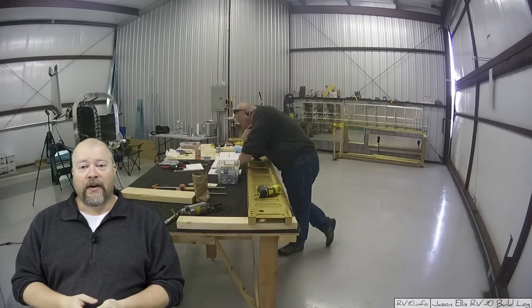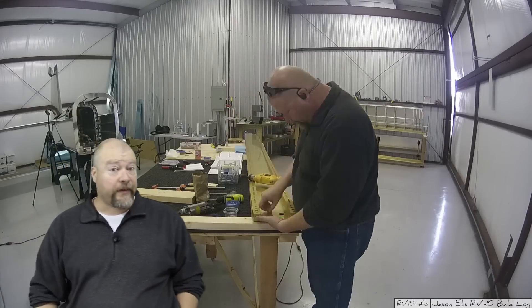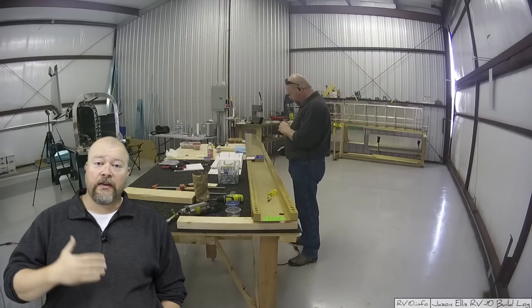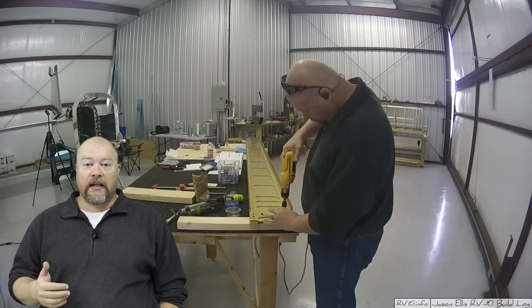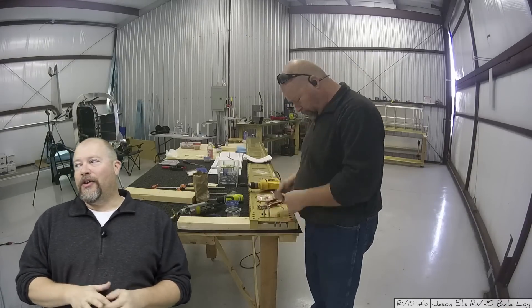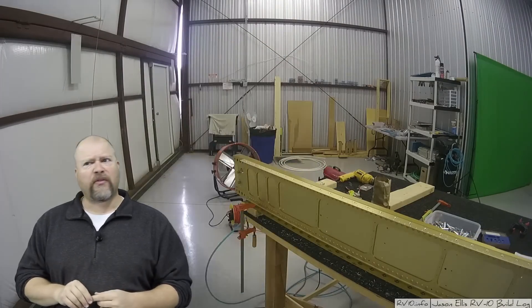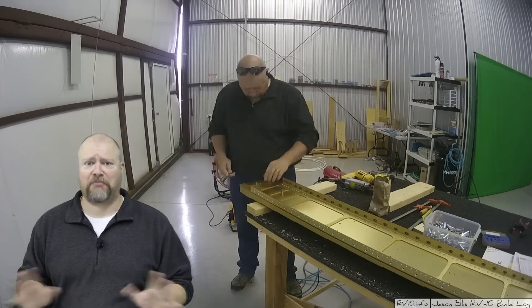Hey guys! I'm making progress on the second wing. So I had some people ask me if working on the second wing — that would be the right wing — is going any faster now that I'm coming at it after having done one. And the answer is yes, much, much faster.